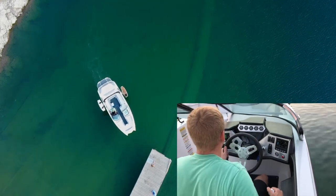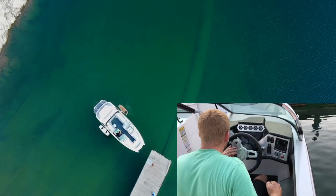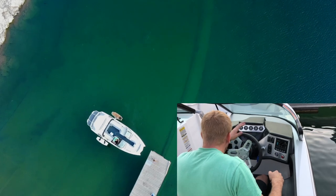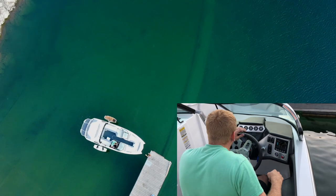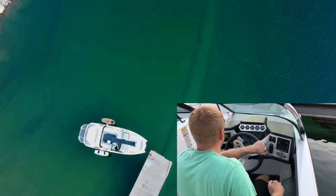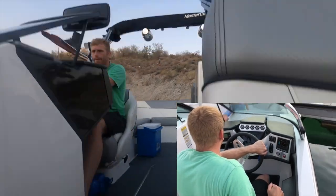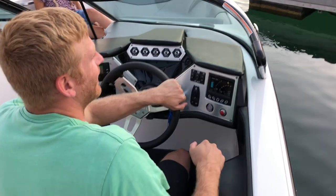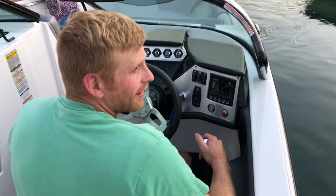Hard reverse. Reverse. Neutral. Reverse. Neutral. I didn't realize she wanted the boat a little closer — I should have done a better job reading her mind. Forward. Neutral. Reverse. Neutral. Turn the steering wheel to the left, then forward, and you're on your way to go have some fun.